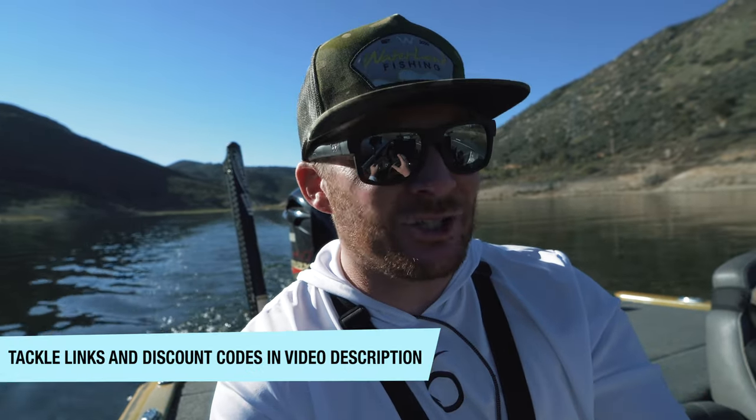What is up Lunatics, welcome back to the channel. Thanks for tuning in to today's video. As you can see, we're out on the water. We're going to be doing some fishing today. It's January, the water's cold, these fish are sluggish, and we've got to figure out how to catch them. Today's video, I'm hopefully going to show you how to catch these fish in these tougher winter conditions.